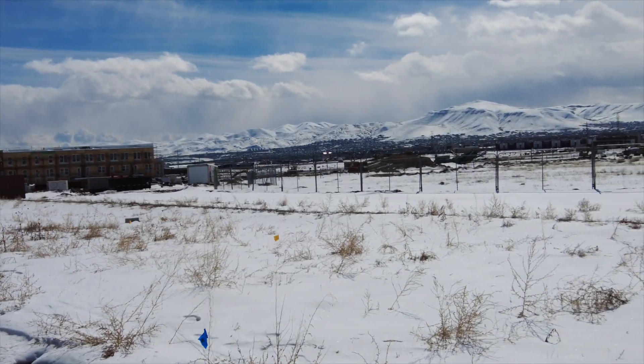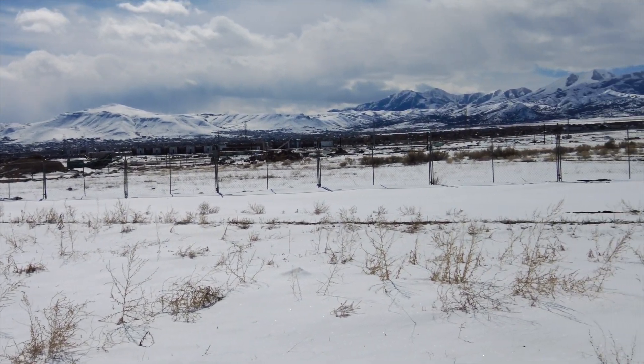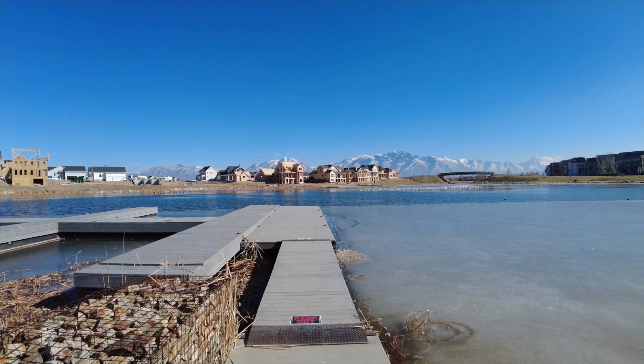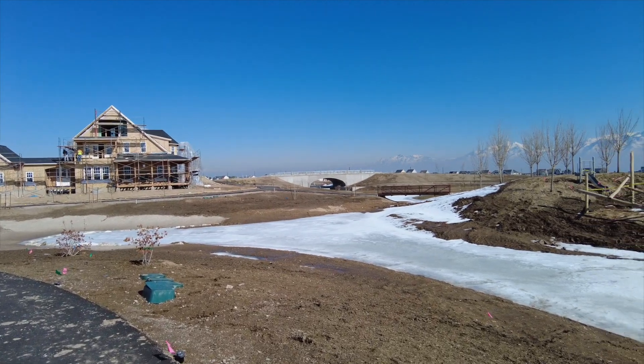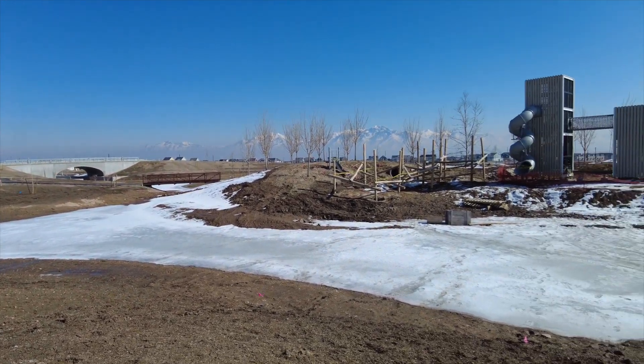These two Major Leagues are going to be very conveniently located. It was a little too windy to get the drone up, but you can see the big open field in the distance — that's going to be downtown Daybreak. You'll be just down the street from the Daybreak dog park, about a half mile to Oquirrh Lake, and the new Daybreak Waterpark is just past that field over Mountain View Corridor — about two and a half miles — and is scheduled to open this year.